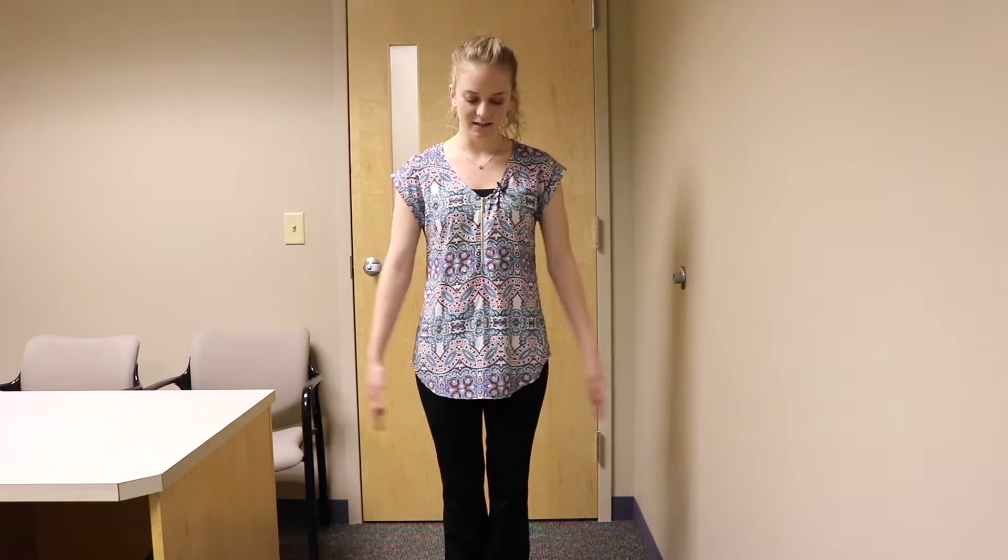Today we're going to be learning how to exercise in your office. First, stand up and have your feet a little bit wider than shoulder width apart. We're going to start by walking in place.